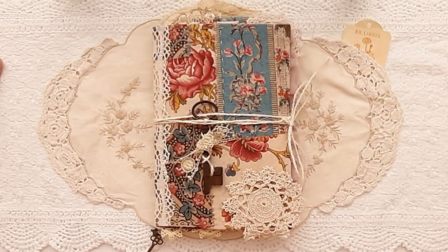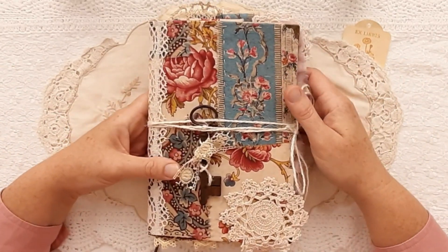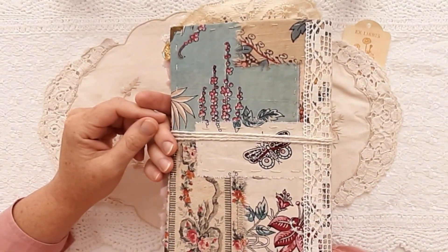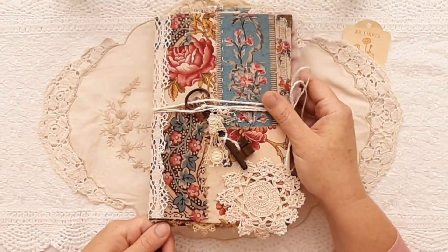Hello, welcome to Paper Daisy Journals, it's Kylie. This is a flip through of a journal that I have made using some really beautiful antique fabrics that I have patchworked onto the front and the back with a little lace spine.